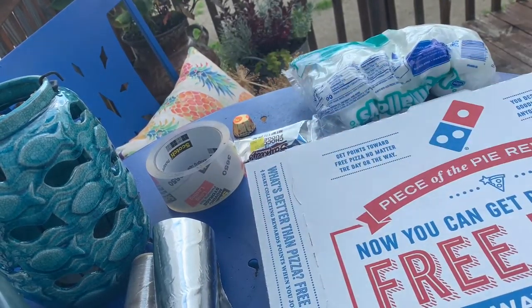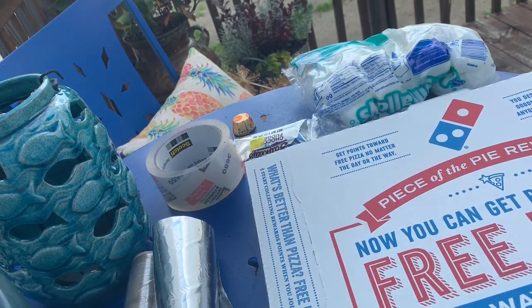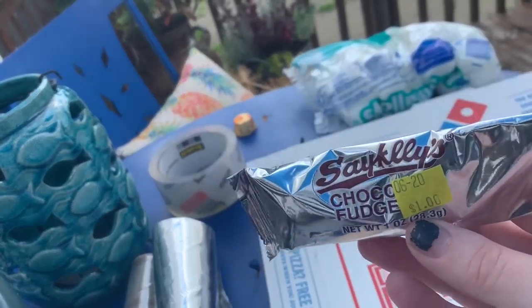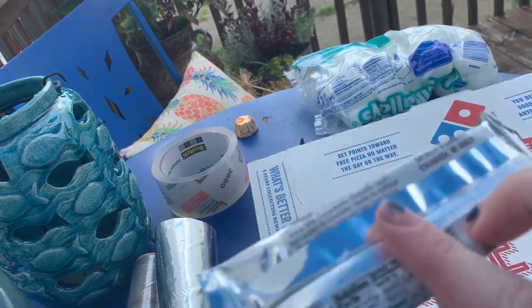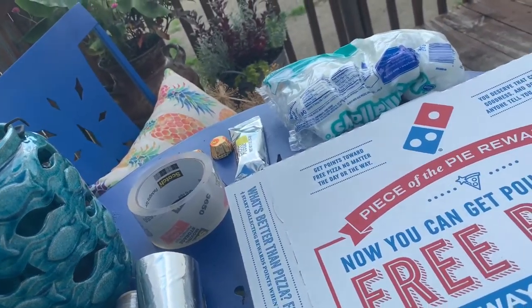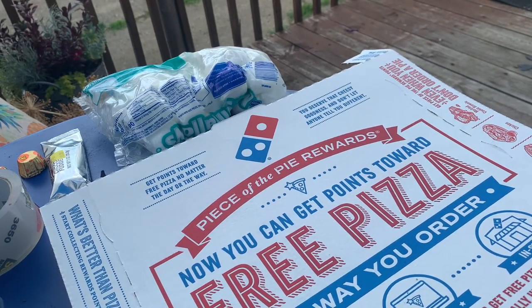I don't actually have Hershey's chocolate at my house because I prefer to make my s'mores with Reese's cups usually, but we're going to try these. These are a special candy made in the UP, so I thought it was a fun precursor for UP week next week. I also don't have graham crackers at my house because I'm allergic to gluten, so we're going to skip those in my recipe, but you could use them if you have them at home.